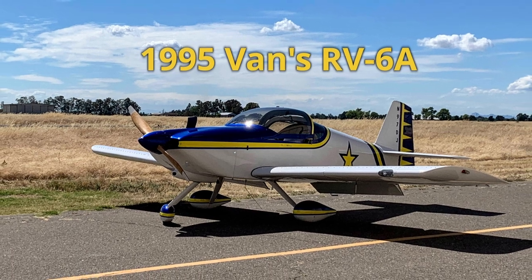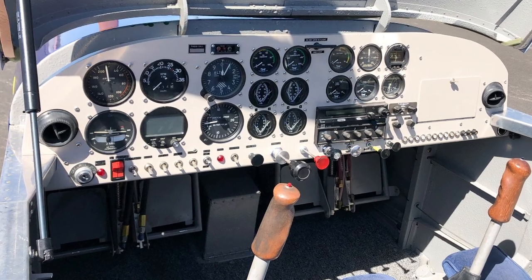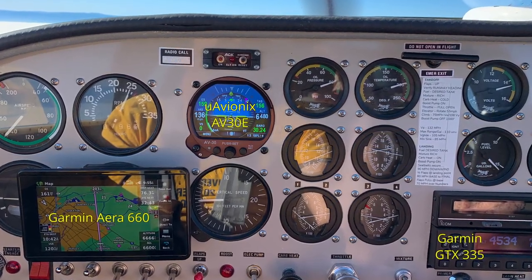Thanks for coming along on another Silva adventure. Adding an autopilot to a plane isn't something to be taken lightly. Beyond the financial cost of the equipment, there are installation challenges and choices that need to be worked through. My plane is a Vans RV-6, an experimental two-seat sport plane built in 1995 as a basic VFR plane. The original panel was a very simple six-pack with analog gauges, and over the last three years of ownership I've been slowly upgrading the systems.